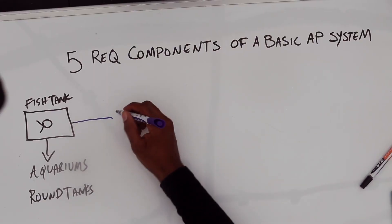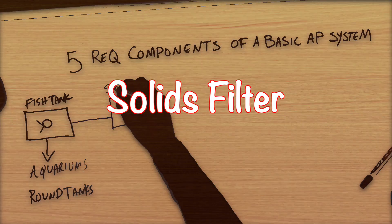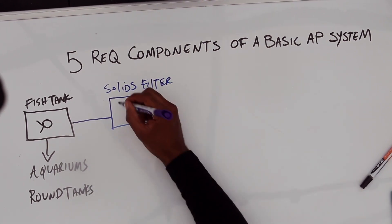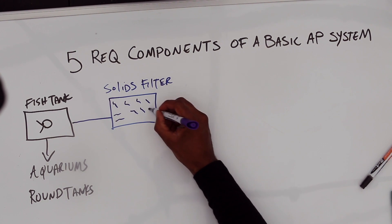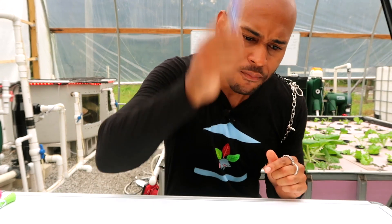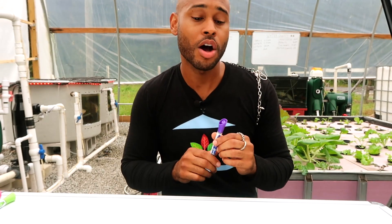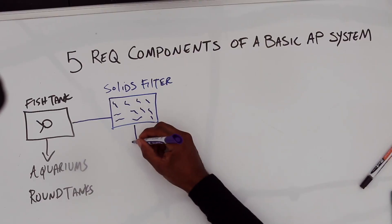The next component we're going to talk about is the solids filter. Once you're feeding your fish, they're going to be producing all types of solid waste. We need to capture that solid waste and get it out of the system, because if not it's going to cause problems, especially in higher density systems.